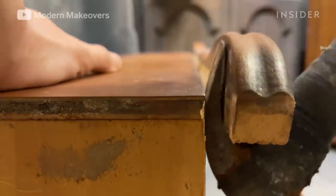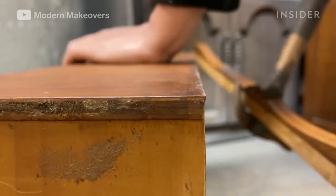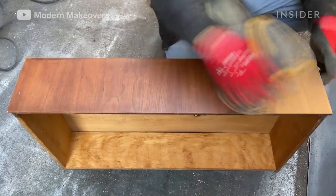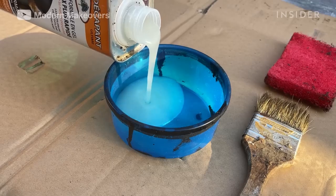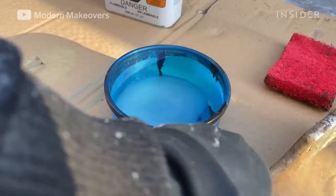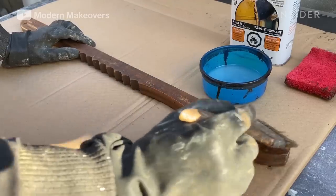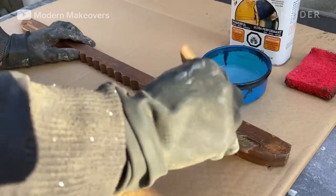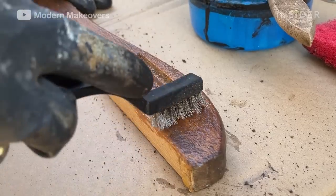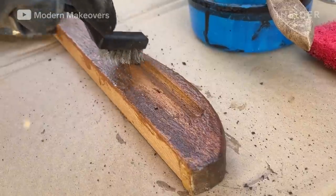Andy removes the handles from the drawers so he can work on them separately. He sands the existing finish on the drawers in order to apply a new finish, then applies paint stripper to the handles using a brush. After 15 minutes, he scrubs away the stain and finish on the handles using a scratch brush.